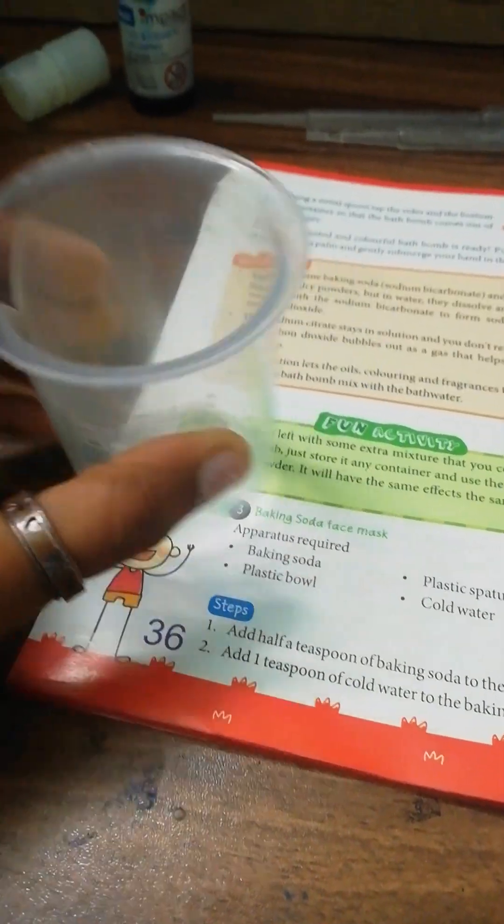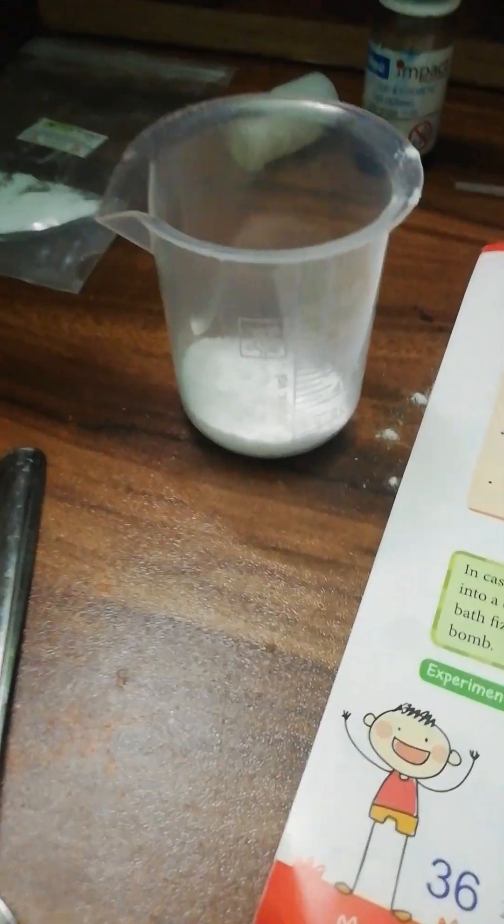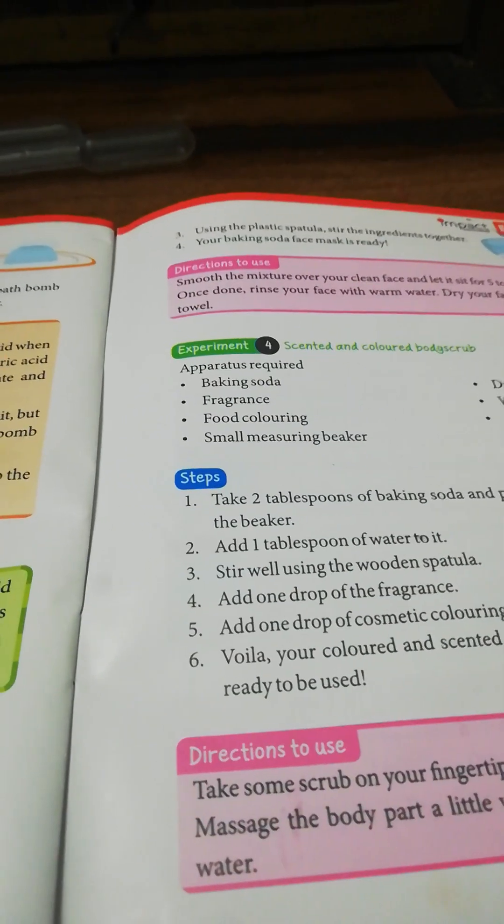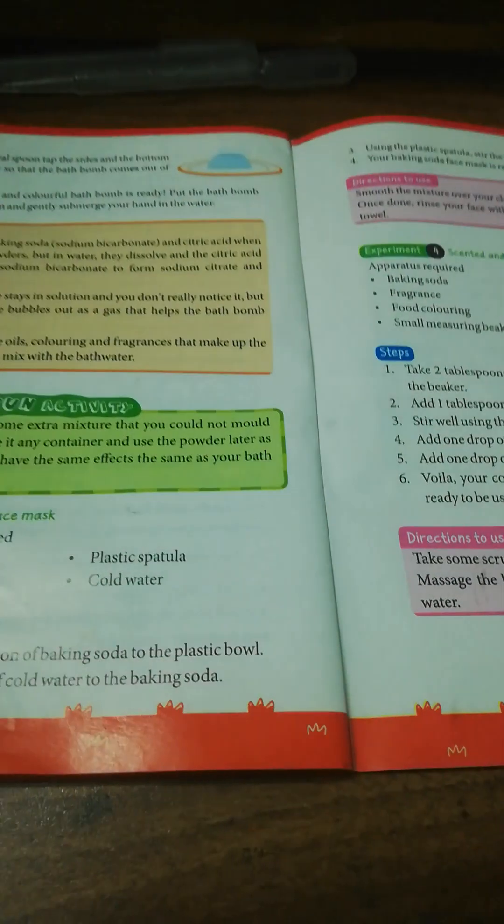The first thing I need to do is add two tablespoons of baking soda to the big measuring beaker. I didn't take the small measuring beaker — I need a bigger one because I'm going to make a lot of it. Two tablespoons — let's put it in the beaker. I have put the baking soda, two tablespoons, into the beaker.